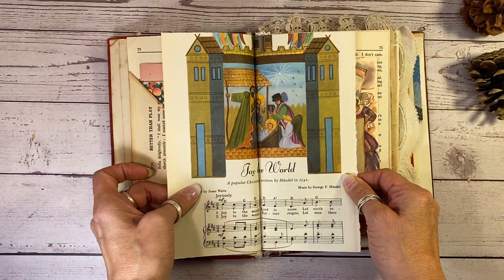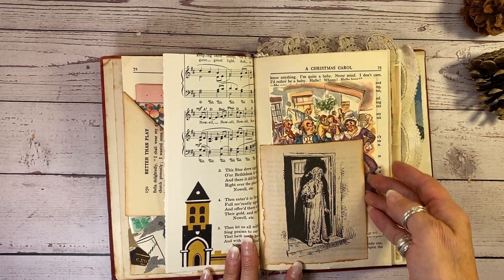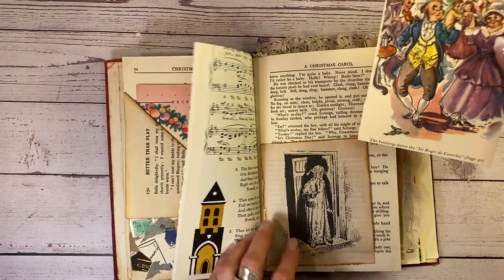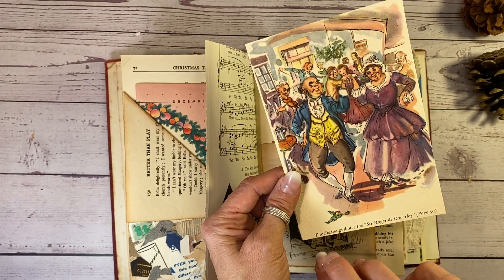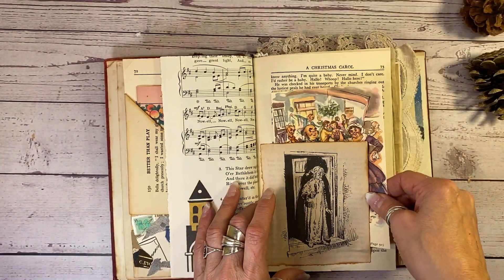Here is a Christmas hymn from a vintage song book. And this is from an antique book here — and that is Scrooge. And in the same theme here, we've got some people dancing under the holly at a Christmas party. You can journal on the back of that. That's from the 50s, that one.